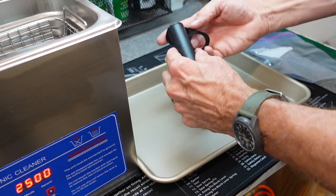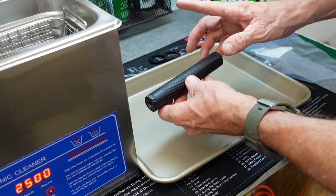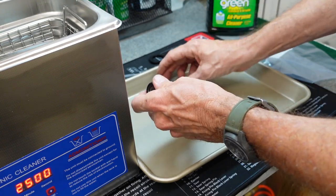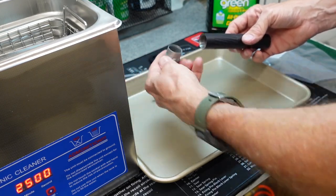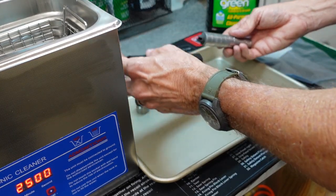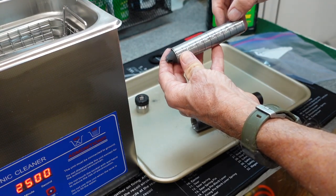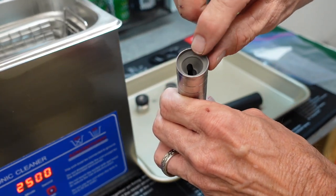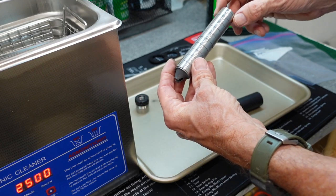Let's get this thing apart with the handy-dandy tool that Thunderbeast gave us. Get the end caps off. Now this is a titanium tube and stainless steel innards. It all comes out, and the way Thunderbeast does it, they've got it all numbered here for you. They have a marking so you can put it all back together the same way. You can see this little offset in there, and that needs to be lined up all the way through for this thing to work. If you've got your numbers right, it will be fine.